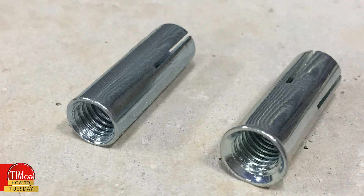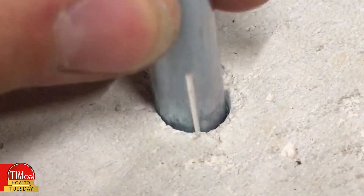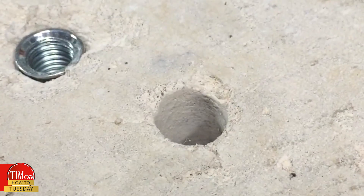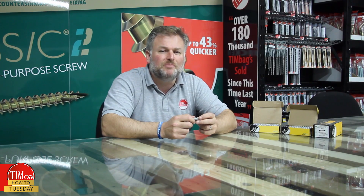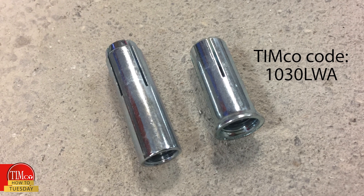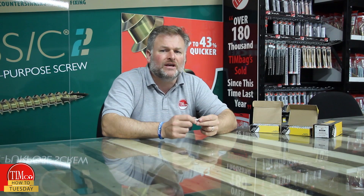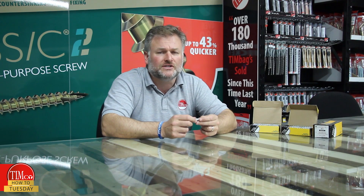We offer two versions: the standard star, as seen here, and the lip version to prevent the anchor from being pushed too far into the concrete. If fixing into Bison beams, we offer an anchor with a shorter body, which is designed to expand inside the concrete and not the cavity, giving it a safe and secure fixing.